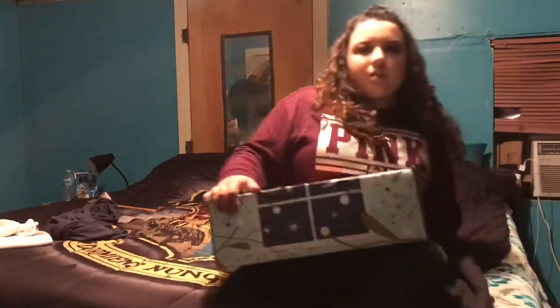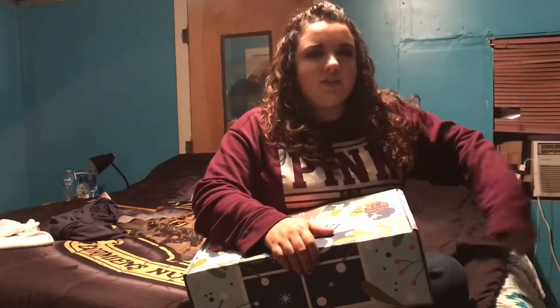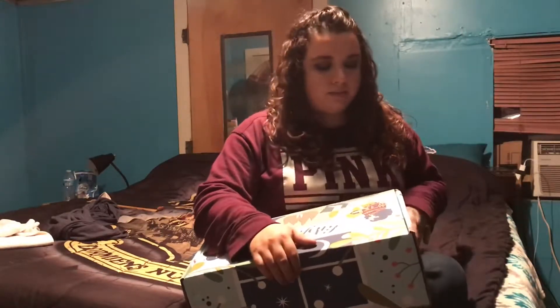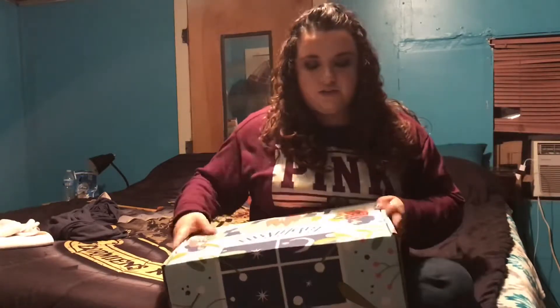Sorry guys, I know you see we're in a different place with different colored walls and everything. We moved back to Texas, so we're in like a fixer-upper of a house and it's crazy around here. If you guys don't know what FabFitFun is...